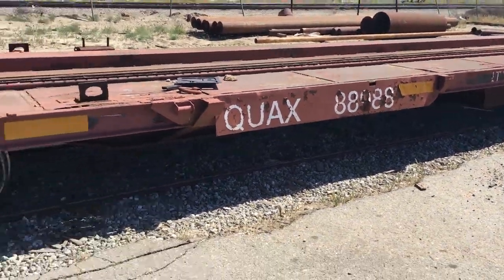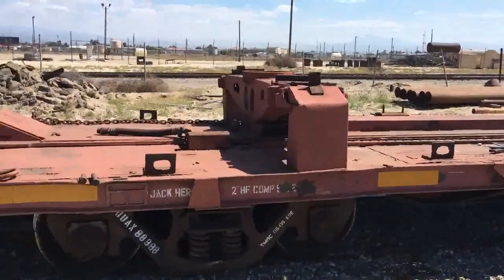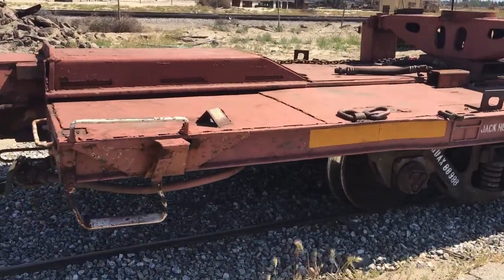QUAX88988 — this car just came in today. It is an 89-foot black car. Let's take a walk around.